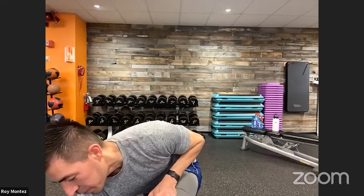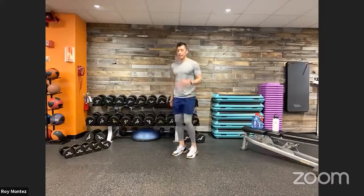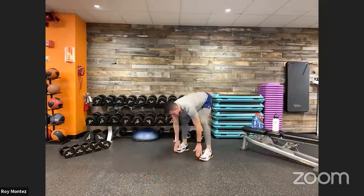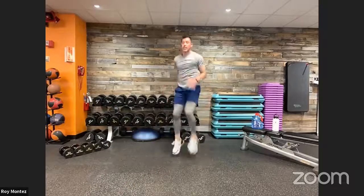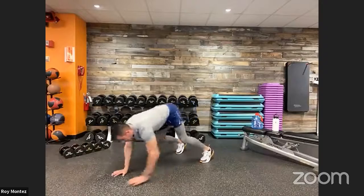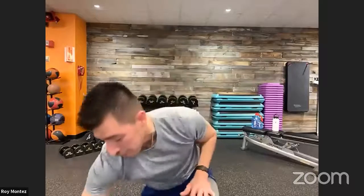Here we go — Round 1! Ten high knees and two inchworms. Drive those knees up as high as you can; if not, stay in a running position for those 10 high knees. Out of those 10 high knees, stay on the balls of your feet. Then reset and scale down into those two inchworms — load up, touch those toes, extend back into that high plank position, give an extra reach, back flat, hips square. Out of that into 10 more high knees. Time flies — 40 seconds of work!